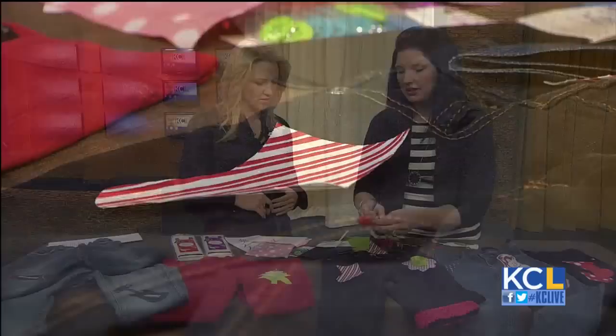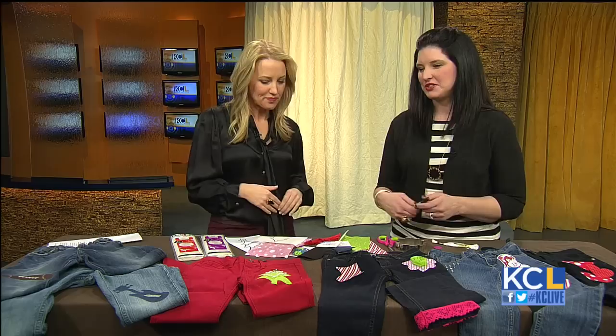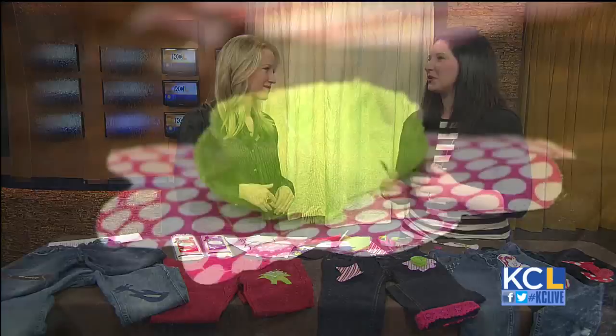Honestly, you don't even need a hole — these are so cute. You just want to adorn your pants. Especially for the holidays, how great for a Christmas picture to add something a little special — something that the kids helped make. You can use it for a birthday gift, a Christmas gift, something personal that the kids can get involved with.